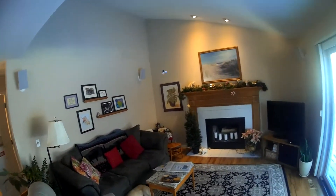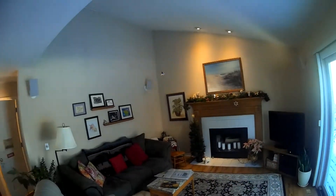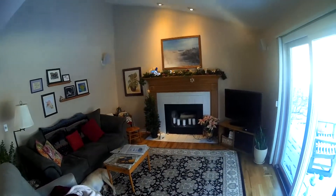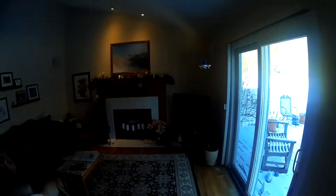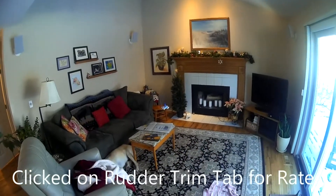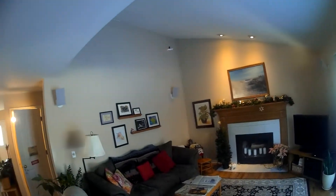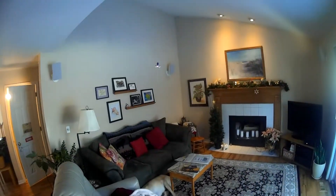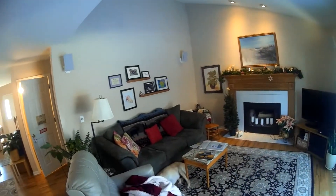It flies quite well. Try a funnel — it even has power to go up on the funnel. I think what I'll do is put it in a higher rate. I clicked it twice on the left joystick, so now it'll have a little bit more lean if I want it to.